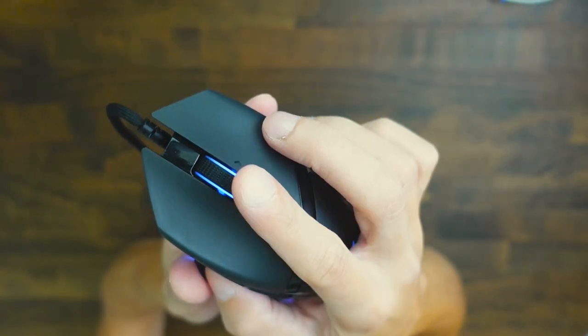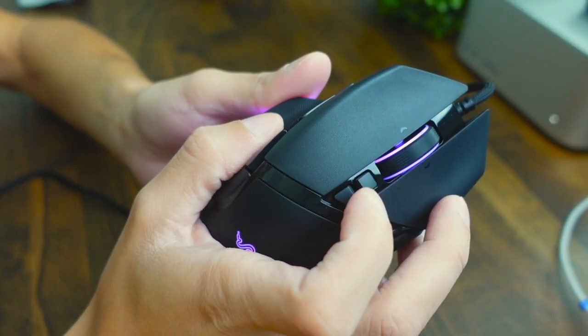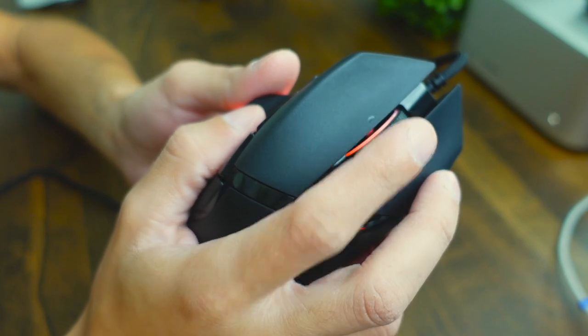Something really cool I love about the scroll wheel is that it can either do free spin or it can have a tactile scrolling mode. I'm going to spin it — you can see it's in free spin mode where it just keeps on spinning. If I want to stop the free scrolling, I just press this button and now it's in tactile scrolling mode, which has a more clicky sound to it.